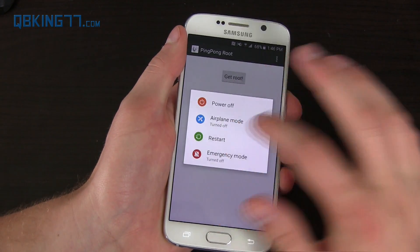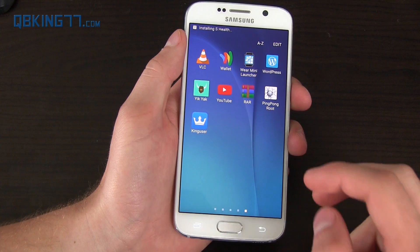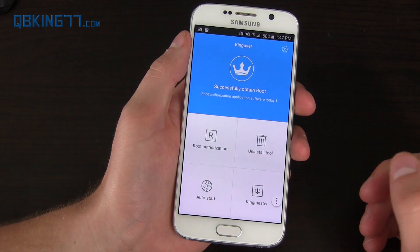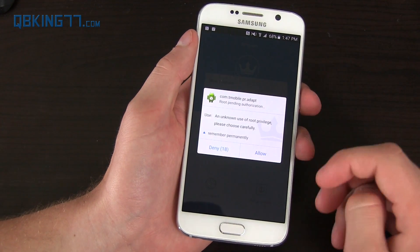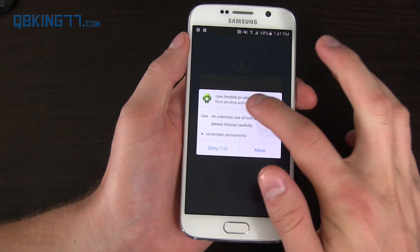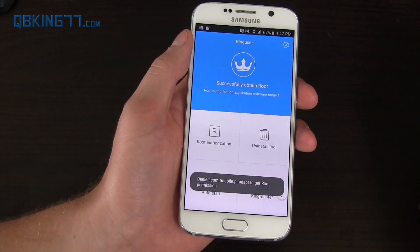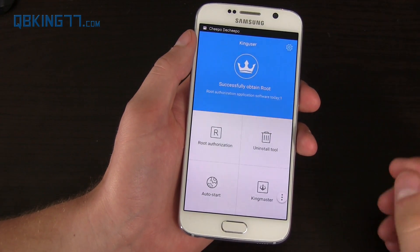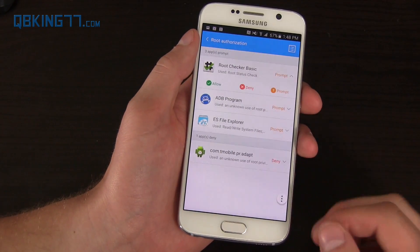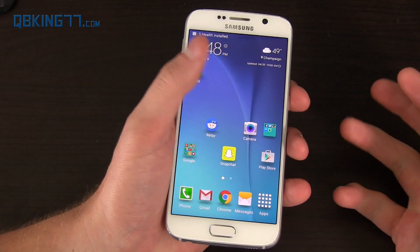Press and hold the power button, hit the restart button, and let's reboot. Once booted up, go to your app drawer and at the end you'll see King User — go ahead and select it and open it up. It shows that we're rooted because we can allow or deny permissions. If you're on T-Mobile and a prompt comes up, make sure you hit deny — do not allow root privilege to that specific one. Root Checker Basic — you can allow it. Those are all your root apps. We're good to go — rooted with no Knox counter tripped.